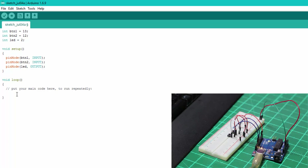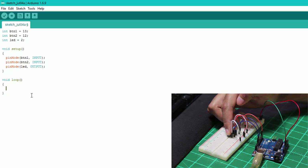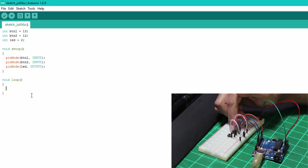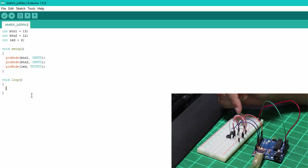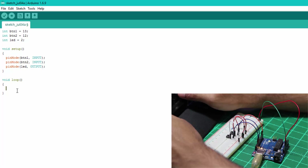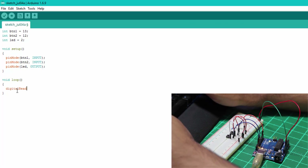Now we can look at our functional code. When button one is pressed, it will make the LED flash slowly with a delay of about one second. When button two is held down, the flashing will be more rapid. To read from the switches, we use the built-in digitalRead function — it's case sensitive. We call 'digitalRead(btn1)' and save the result into a variable called btn1r. We do the same for button two.